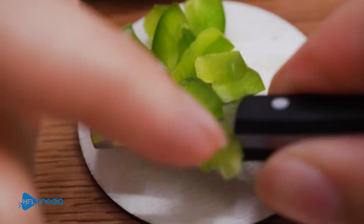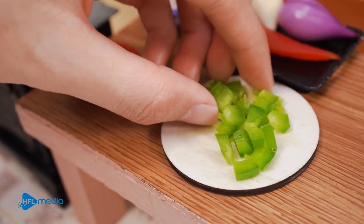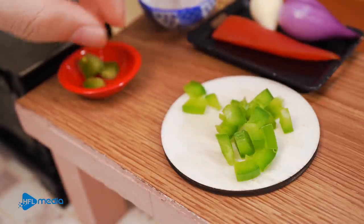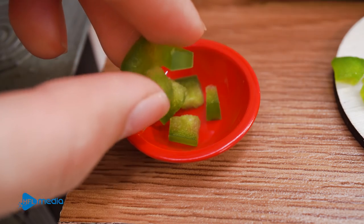I will use my hands. Let's do the same thing. I will use my hands. Let's go.